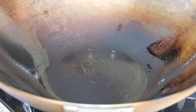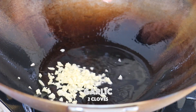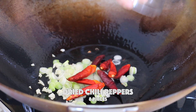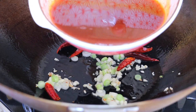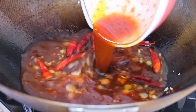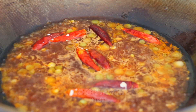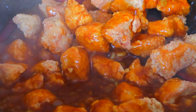In a wok over medium heat, add the canola oil. Also put in the garlic, scallions, and dried chili peppers, and stir fry until aromatic. Pour in the sauce and bring it to a simmer. Now we're going to add in the cornstarch slurry, which is 1 tablespoon of cornstarch and 2 tablespoons of water.